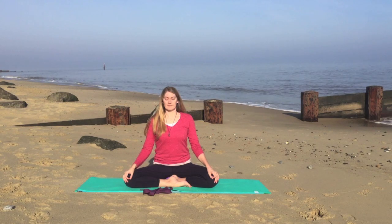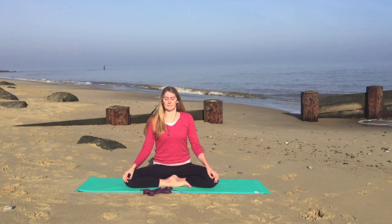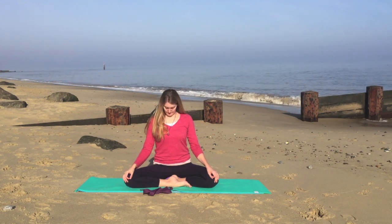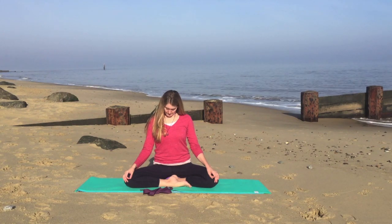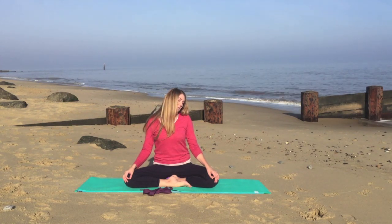Now coming into some head rotation. We'll take a deep breath in, and as you exhale, gently lower your chin to your chest, stretching the back of the neck. On your next breath in...